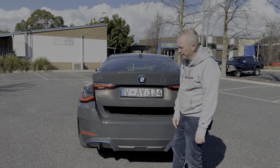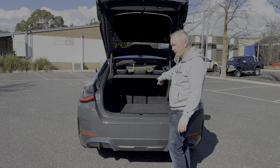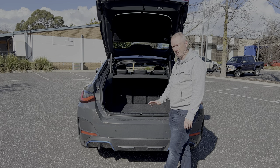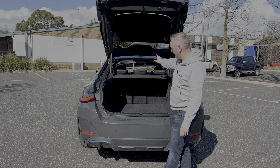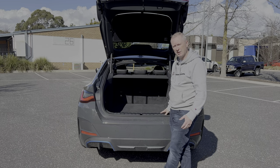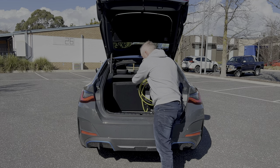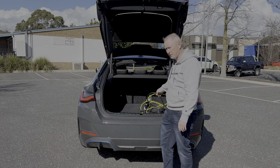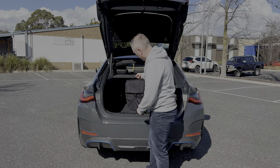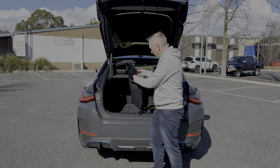The boot on this car is electrically operated. When you open it up, you've got a generous 470 liters of carrying capacity. Fold down the rear seats and take out the parcel shelf and it's 1,290 liters — plenty for most people. Inside the boot there's a little storage cubby as well, which is handy for keeping your charging cables. BMW give you both cables: the standard one for your home plug socket, and one for public fast chargers when you're out and about.